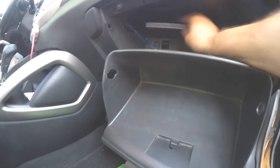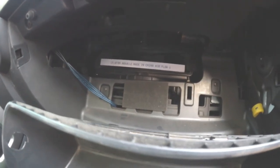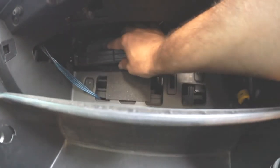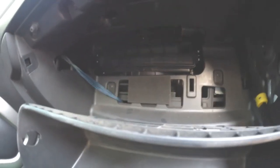So you push it in. Now it's in. Let's put the latch down. It's going to be a little bit tricky, but you get it. It's harder when you try to... you will hear the snap. Just push it in. There you go.